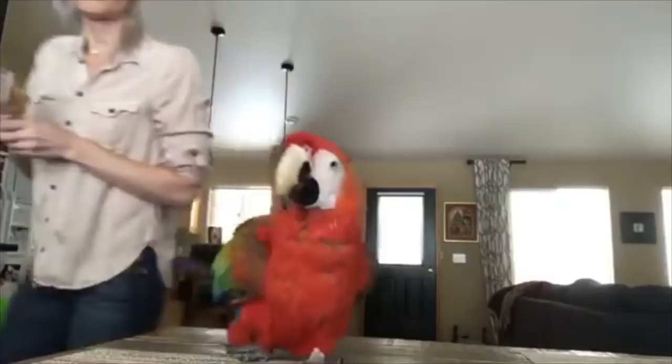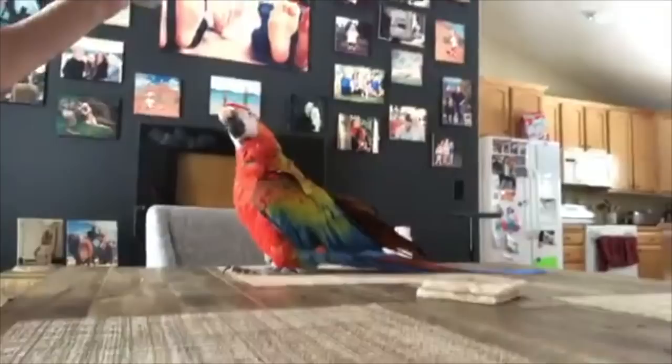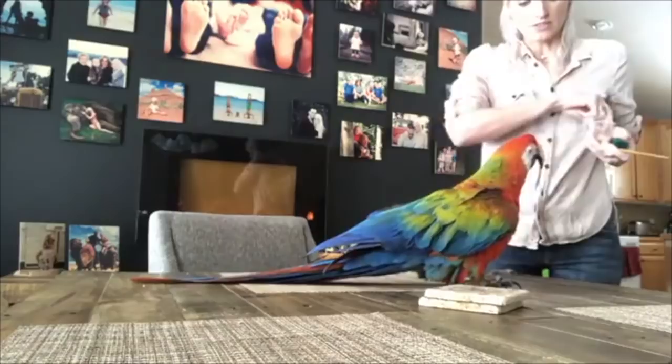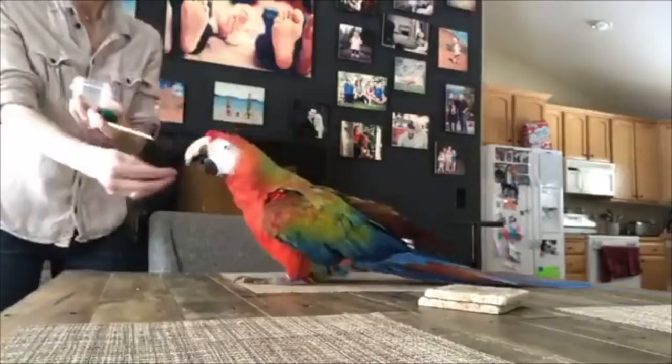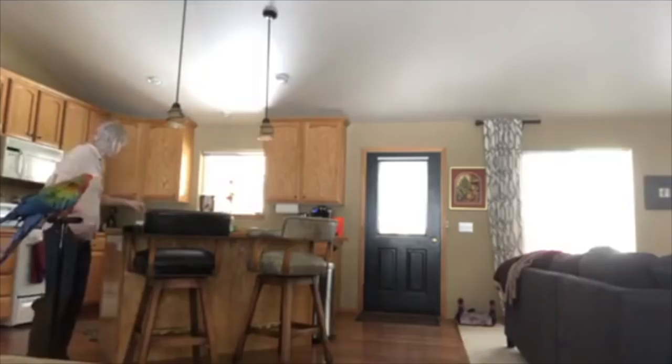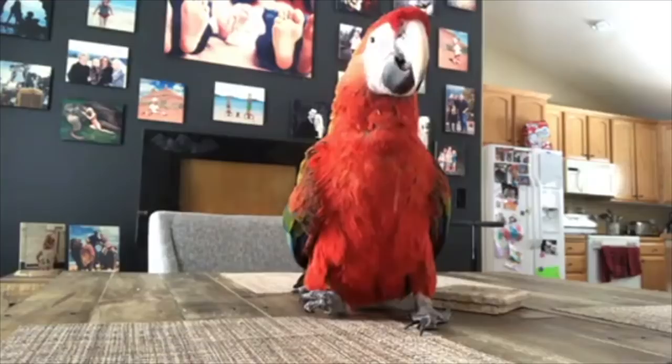Okay, so you guys can kind of see — let me set her where you guys can see. Well done, girl, you're way ahead of them! I'm going to have her walk towards the camera. You can kind of tell she's basically walking on the ankle of her foot — it literally goes out to the side.